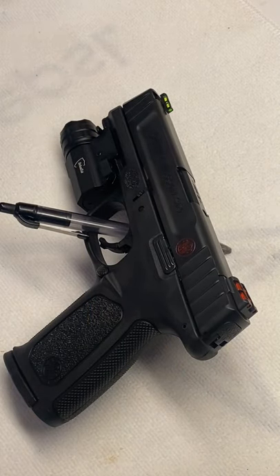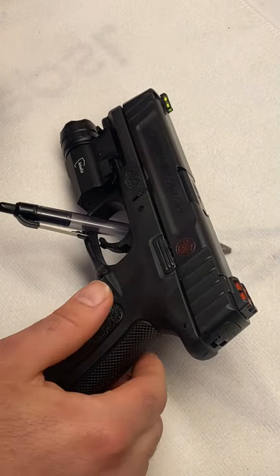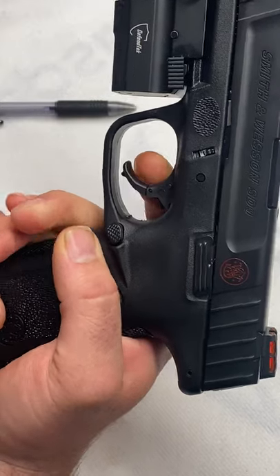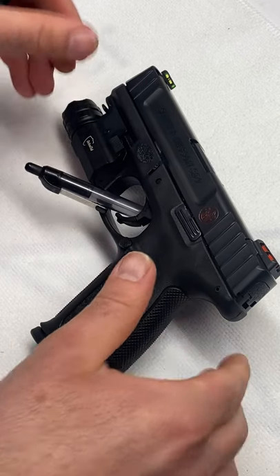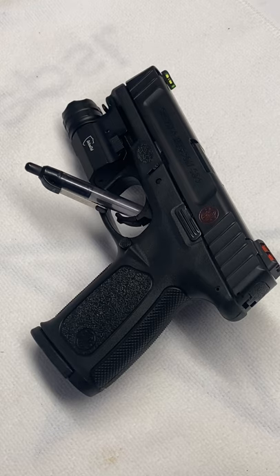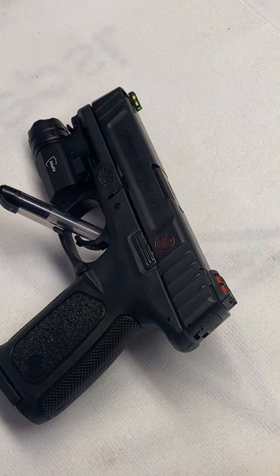It comes with two magazines, 16-plus-one capacity. Barrel length is about four inches. It is a double-action pistol and I want to say the trigger pull is about eight pounds — it's pretty steep, but it's a great training gun, especially if you're focusing on your reaction to the gun firing. It is a centerfire pistol, of course it's nine millimeter, and it's 7.2 inches in overall length — not too big.